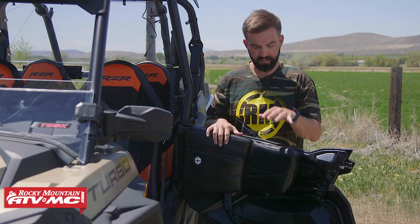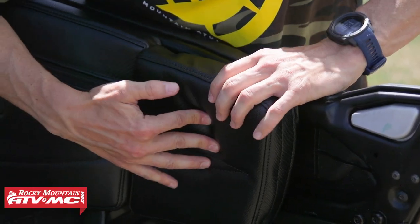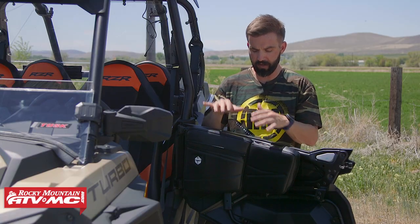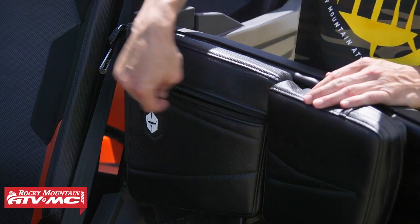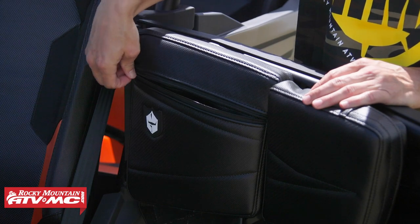What's nice about these is that here in the front you've got your knee pad which adds some comfort, and you honestly don't know how nice these are to have until you have them and you ride with them. I really like that creature comfort, and then in the back part you've got a nice big storage compartment. You can put your cell phone, some snacks, other items inside here — it just gives you a little bit of added storage.